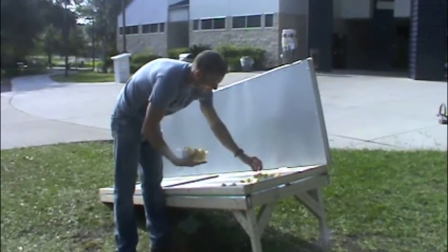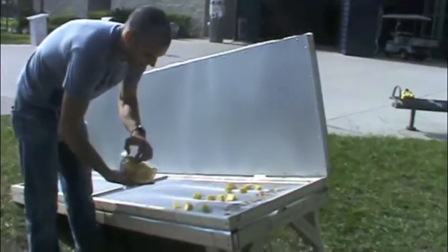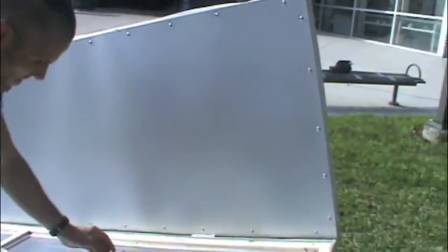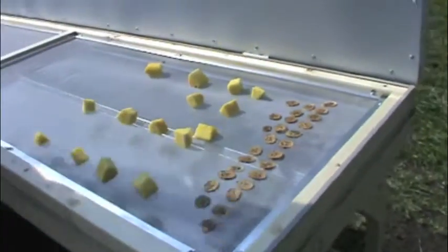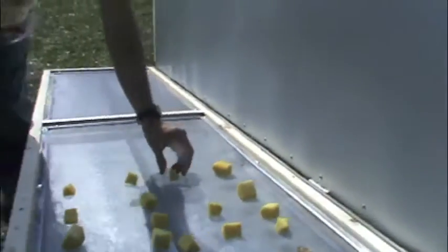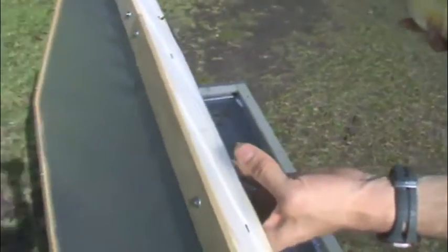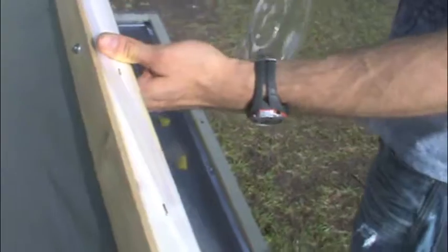It goes in through the visqueen and gets trapped. The heat doesn't necessarily come back out — it's like when you send light through glass, the solar radiation doesn't quite come back out. So it gets trapped and heats up the inside of this, which is a sheet of 29-gauge galvalume painted with barbecue black spray paint, which absorbs the heat and radiates it down. It's kind of like a solar broiler, if you will.